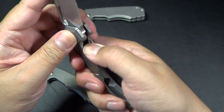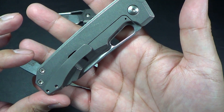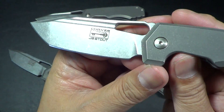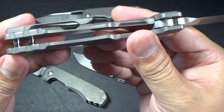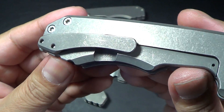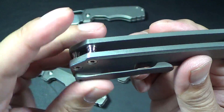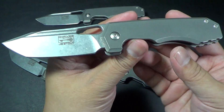This one is a frame lock folder, not a flipper. Just beautiful. It rides on a bearing system. The blade steel is S35VN, full titanium slabs, titanium pocket clip. The standoffs — I'm not sure if these are titanium. They may well be; I know Ramon's been working with Steve Kelly. Just a beautiful knife design.